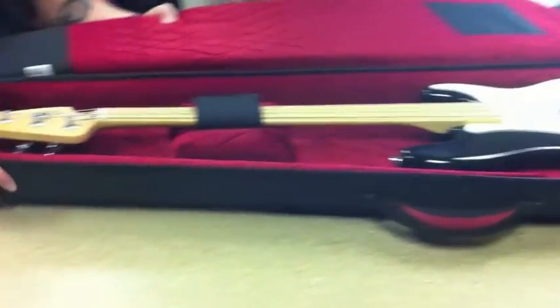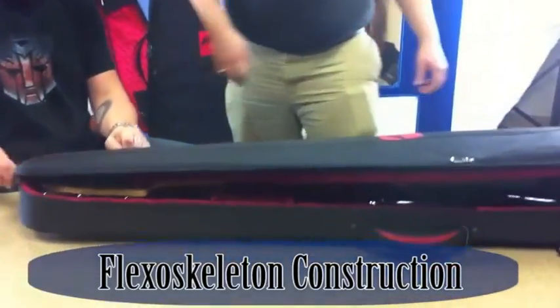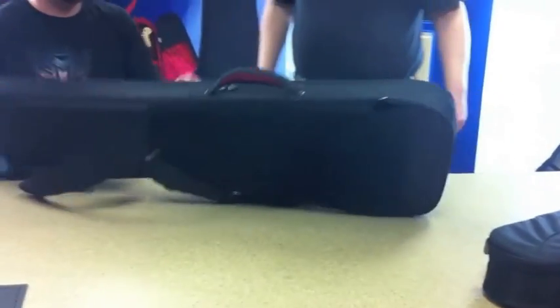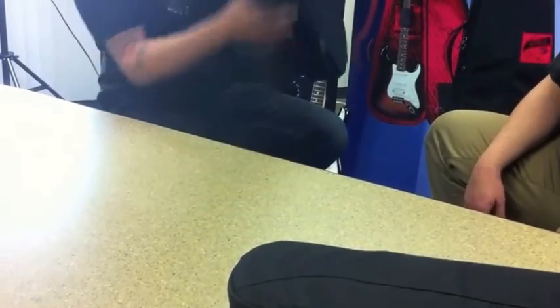And as you can see, the bag is not quite rigid in its form yet until we close the lid. Now we have some real protection.